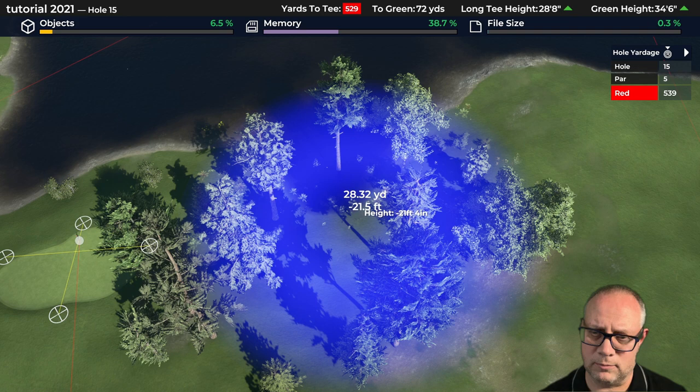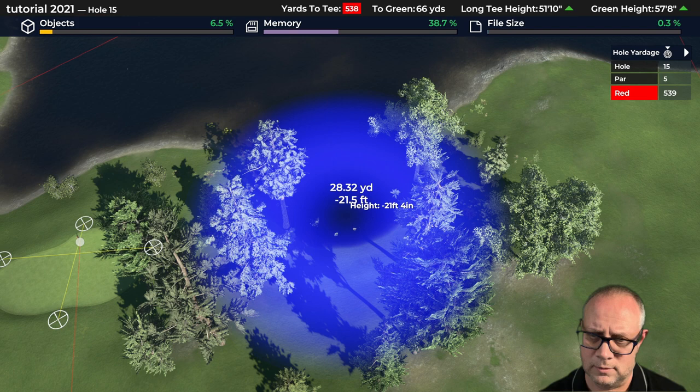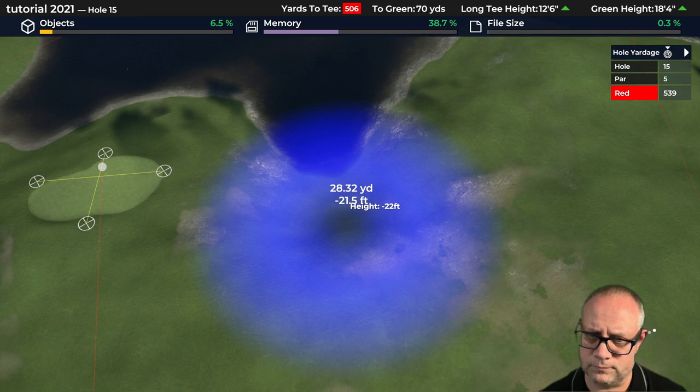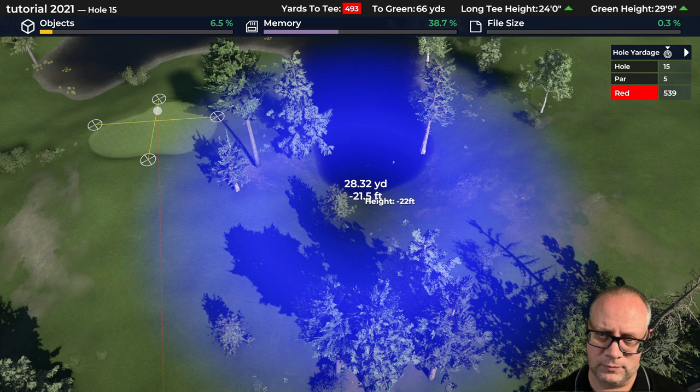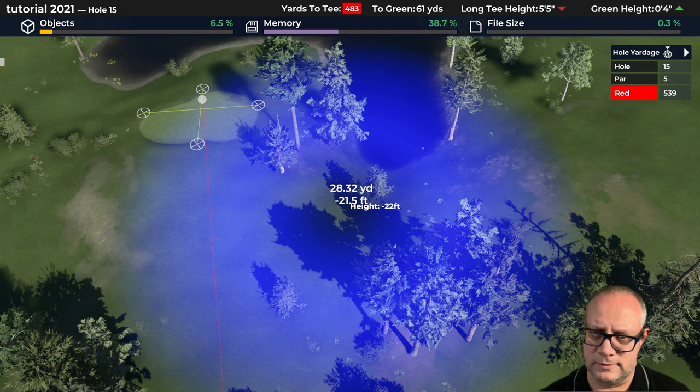Keep bringing the water in — it's coming. I'm using a kind of gentleish sloping brush because I don't want the water edges to be super unrealistic. We may still have to shape some of this. I think we're going to have an issue shaping this. Do I create an artificial pond in front that's higher and then a waterfall behind it? Yeah, that's an option that's starting to pop out at me here.